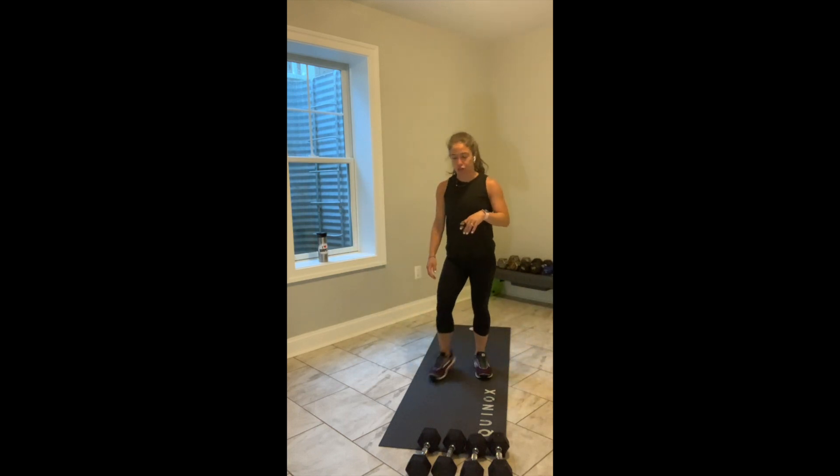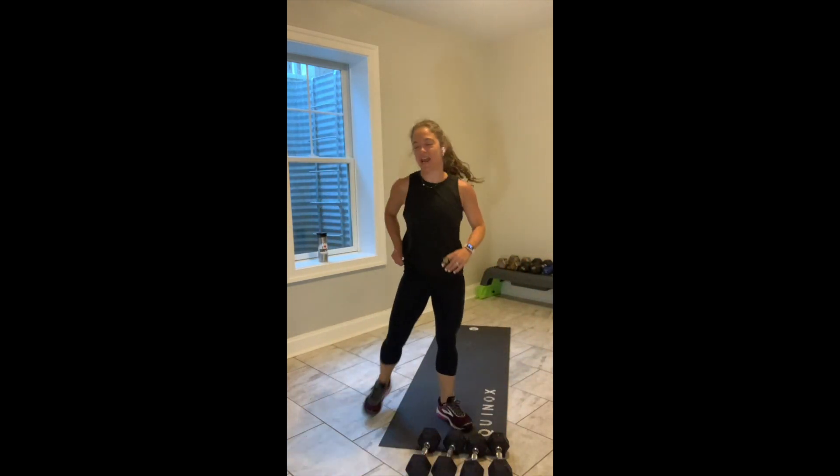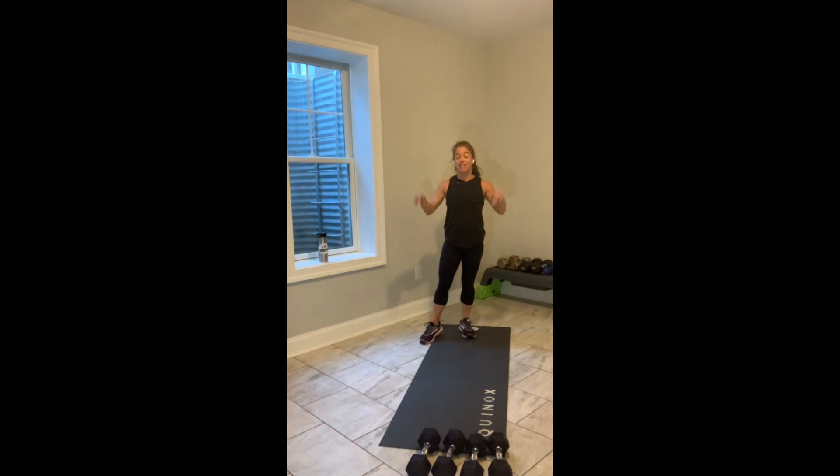30 seconds. Second set of jacks, shake it out. I always got to say good morning — hope everybody's feeling good, great, if not, awesome on this Tuesday. You have 10 seconds left here.